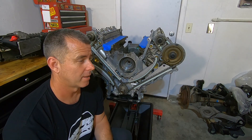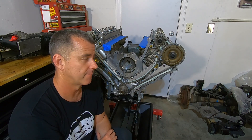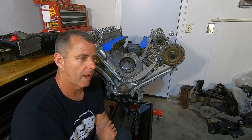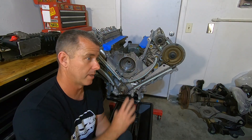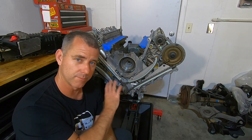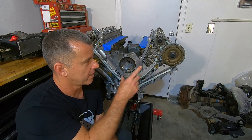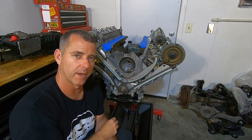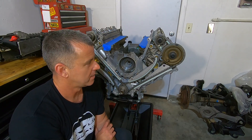A question I get a lot is: do I need to degree my camshafts? For factory cams, no — you just need to set all the timing marks and it's going to be fine. For aftermarket cams, if you have the means to do it, then do it. If not, do your best to make sure you don't have any piston-to-valve contact. Try to pump up those lash adjusters and rotate the engine around. Make sure it's not going to hit any valves. If you can take one of the springs out and move that valve up and down to see how much it's moving, that's a minimum I'd recommend.